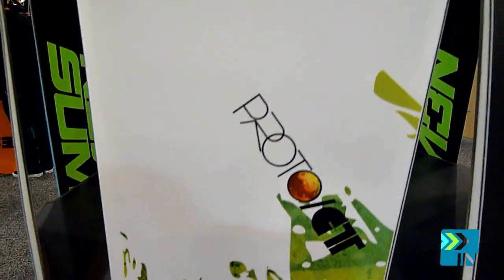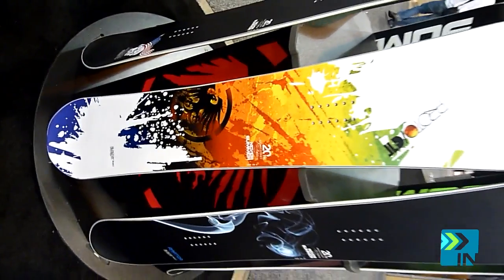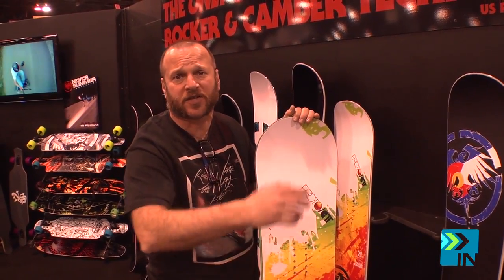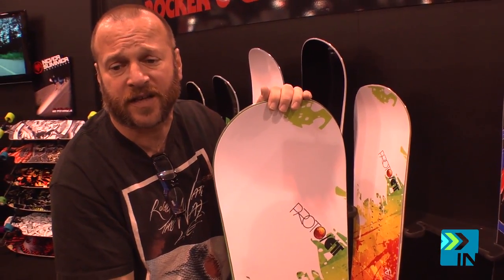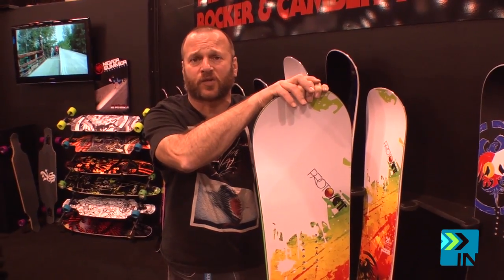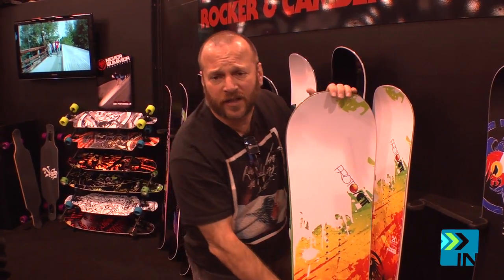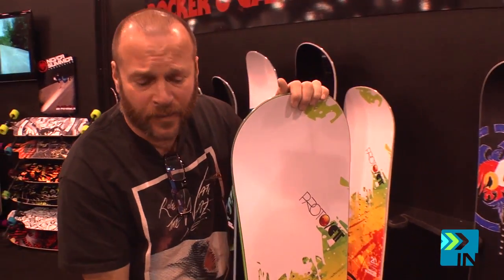Now, in all the Carbonium series — we do it regularly, like Raptor and Raptor X. The X is for the fellow with a bigger foot, basically your size 12 and up. Same thing with the Heritage. We've got the Proto CT and the Proto CTX. This is an all-mountain true twin.